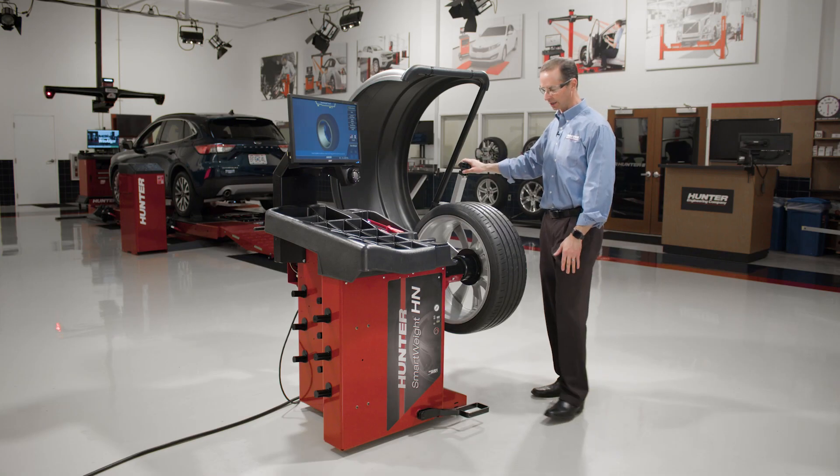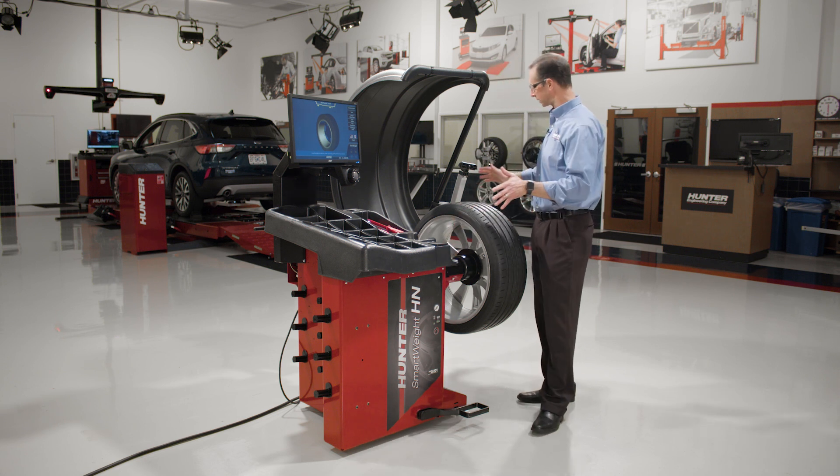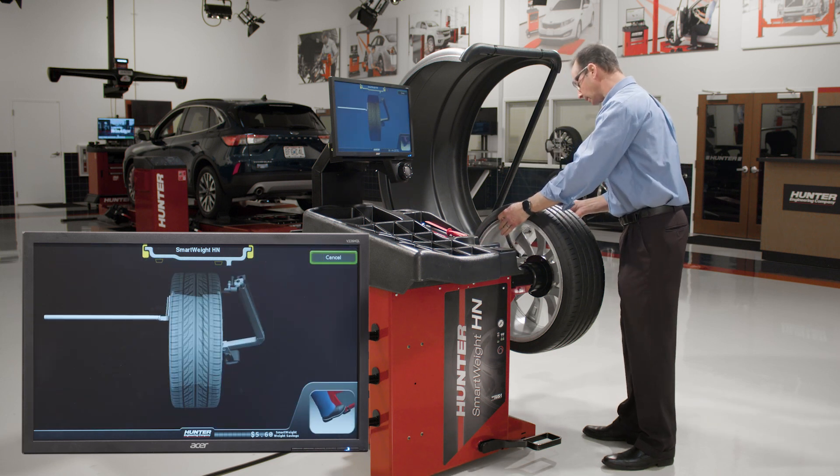You'll also notice that it has dataset arms — an inner and outer dataset arm — and this is the vast majority of what we're going to do with this machine. So if I want to do a clip-clip balance, with a clip on the inside and a clip weight on the outside, I grab both dataset arms and bring them into position.